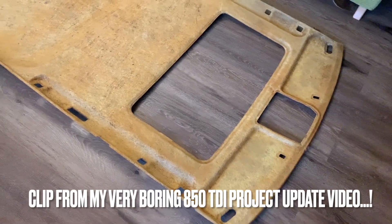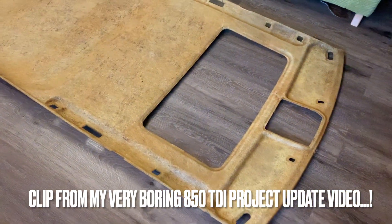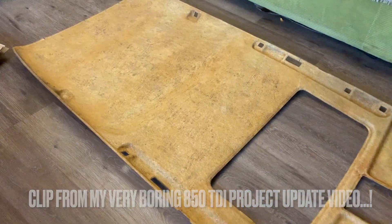Crucially for this part of the video, I've waited until the wife has gone to work, moved everything out of the lounge, and I am going to fiberglass my headlining before she gets back from work — and hopefully the house won't smell of fiberglass.